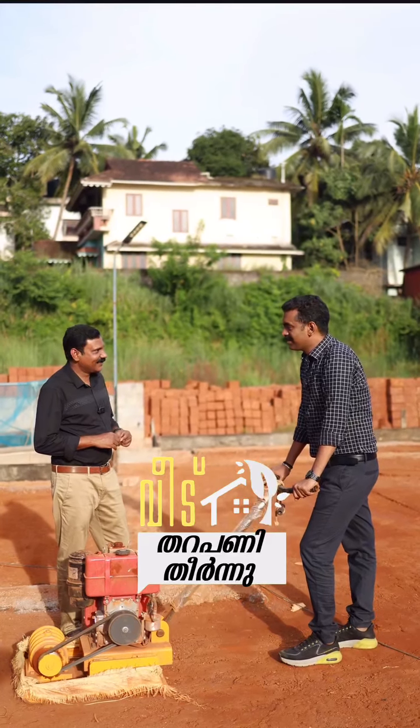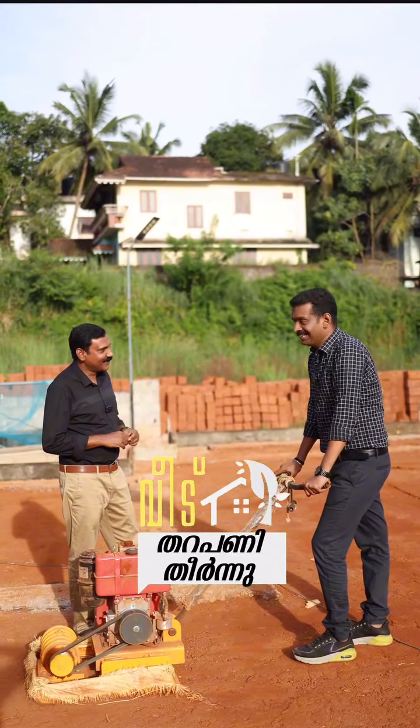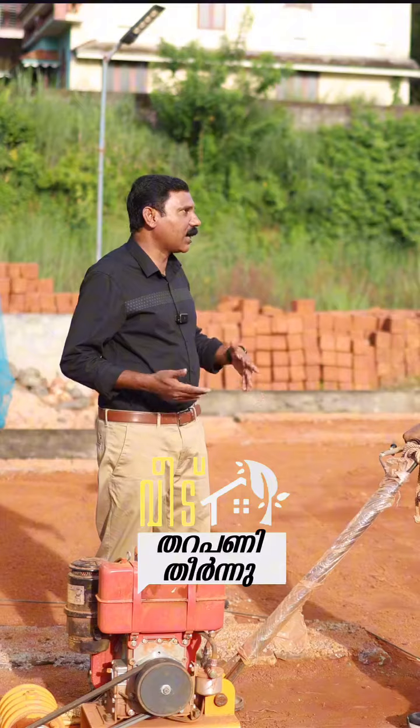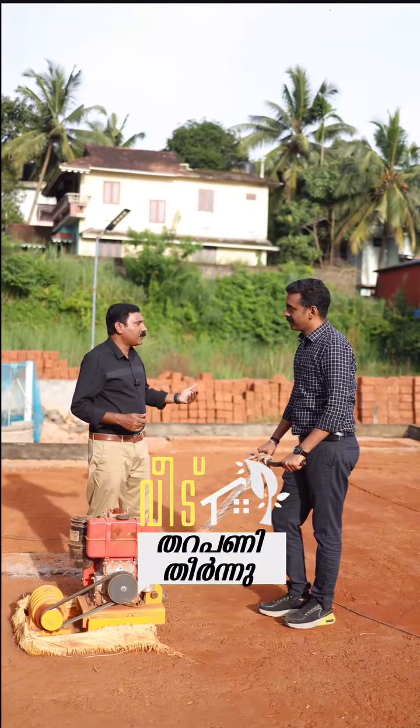Do you want to take a break? Yes, I think it's a break. I'm using a shashramp compactor. First of all, I'm going to start with a grid slab.